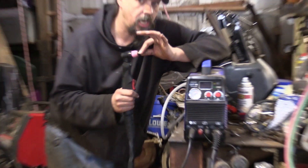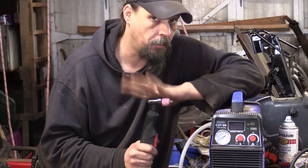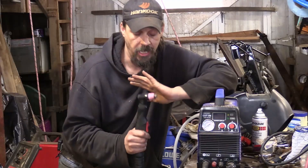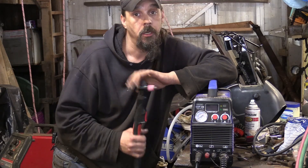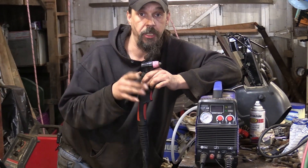This will actually cut fast enough depending on the unit. This one doesn't work super awesome, but it works — I'm still playing with it. It'll actually heat the metal fast enough that the metal around it doesn't really get a chance to get hot and distort. So if you're cutting out a section to patch in, it's really nice for that.